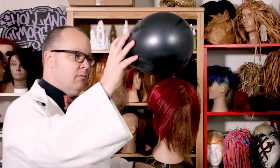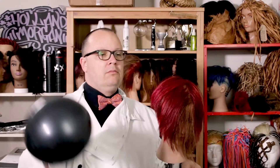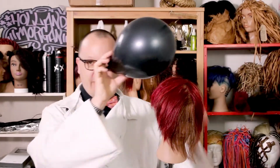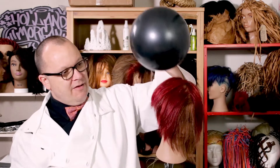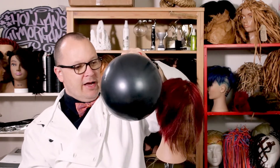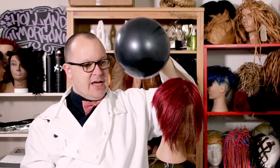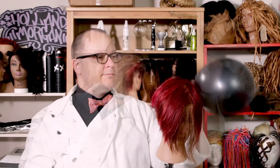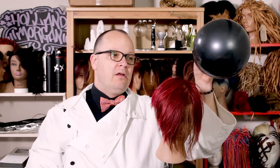Now let's test. I have a significant reduction in static. If I really rub the balloon on the hair, I can get it to give me a little bit of static, but it's not like it was before. Whereas on the other side, where we just did the serum, we still have a significant amount of static.